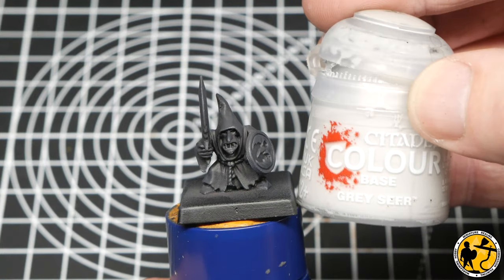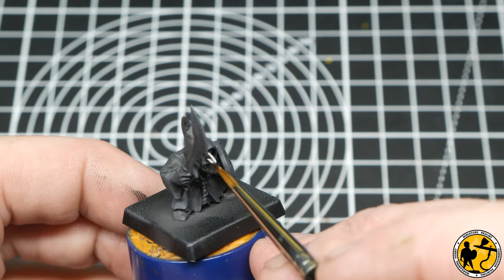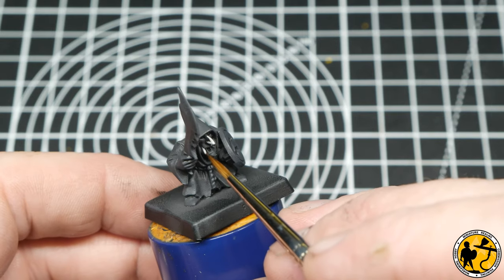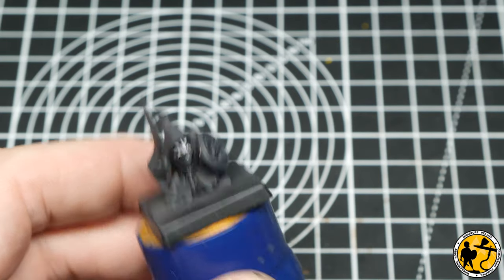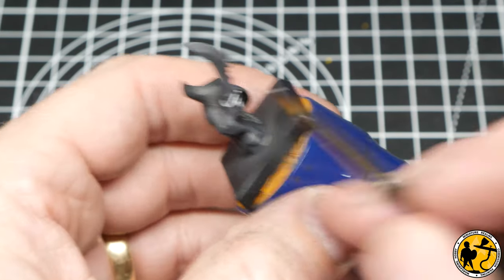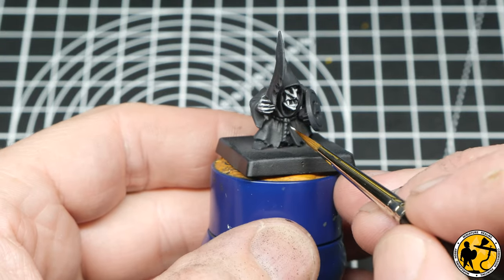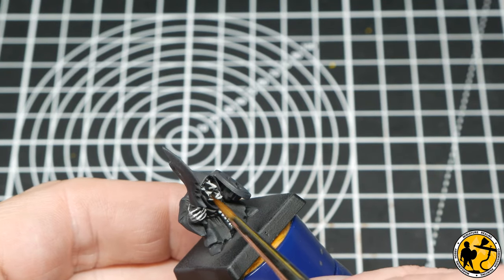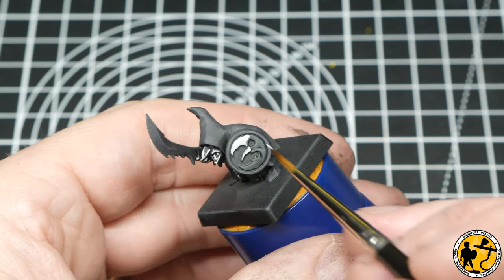In the absence of a zenithal highlight, I'm going to paint almost in grayscale using Citadel Gray Seer. I'm going onto the nose, cheekbones, around the edges of the mouth, picking out the teeth, the knuckles and fingers, and the main parts. The reason this works is because there's very little skin area on these Night Goblins. Over that dry brush grey, just adding in these highlight areas means that when I add the contrast paint a little bit later, it gives that same effect a good zenithal highlight would do.